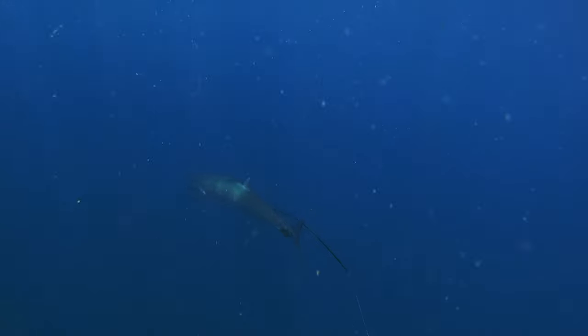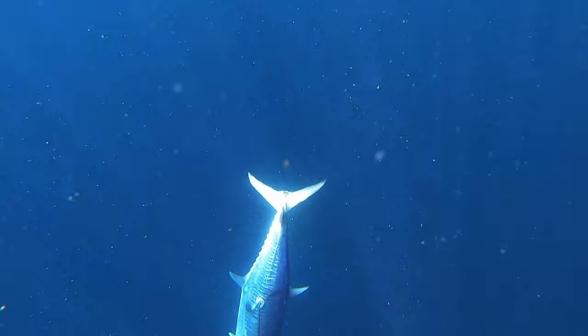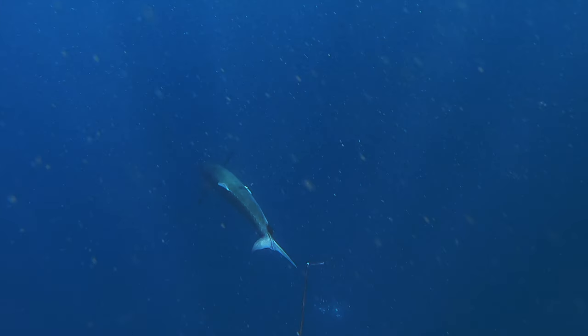And then this happened. The spear pulled through - still in the fish but pulled back a little bit. I went for another grab of the tail, then it was gone. As it swam away I could see how big the fish was. I estimated it to be 25 to 30kg underwater.